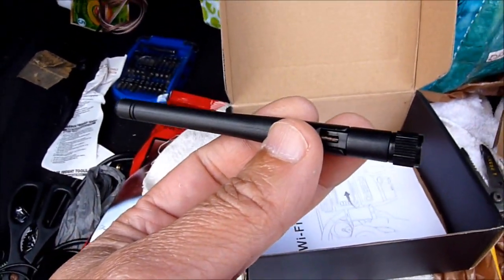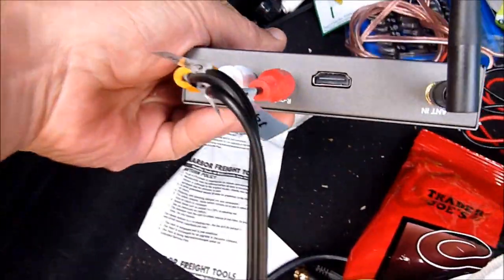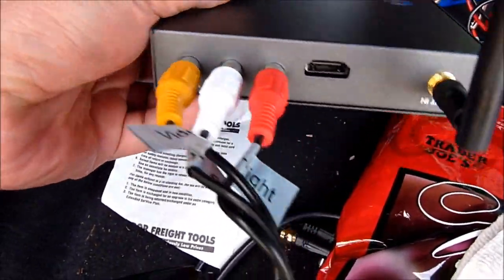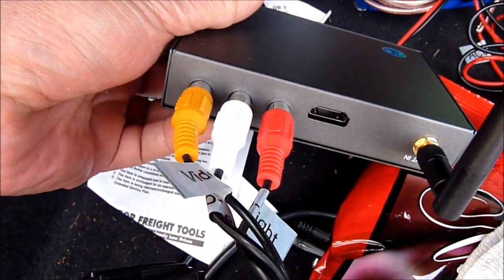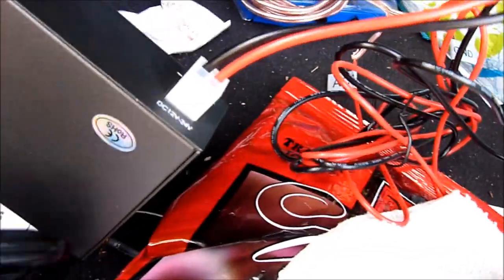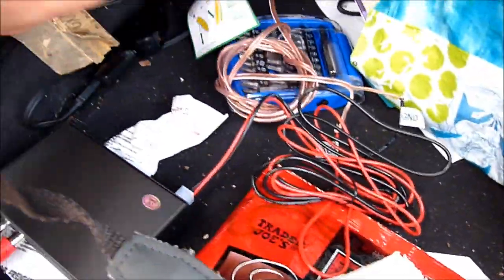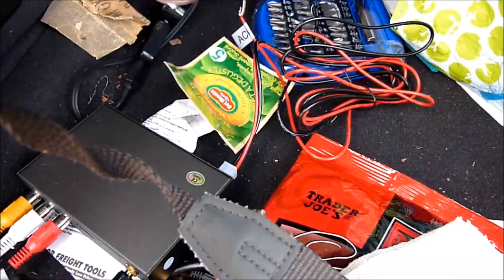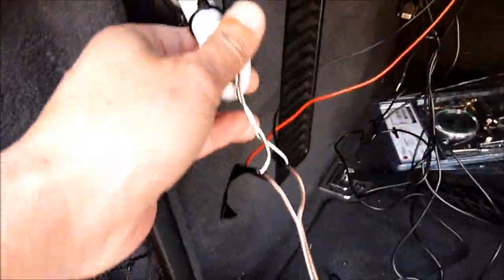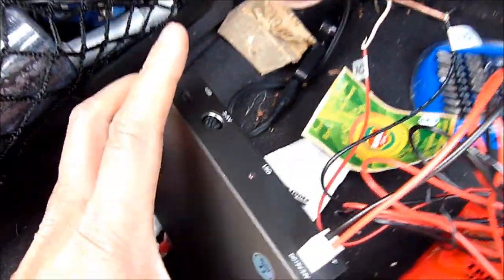Let's plug it into the TV tuner. The connection is quite simple — video to video and audio to audio, and the DC is going here. We can plug it in and see. Do I see a light? The LED light is on, so that's good.